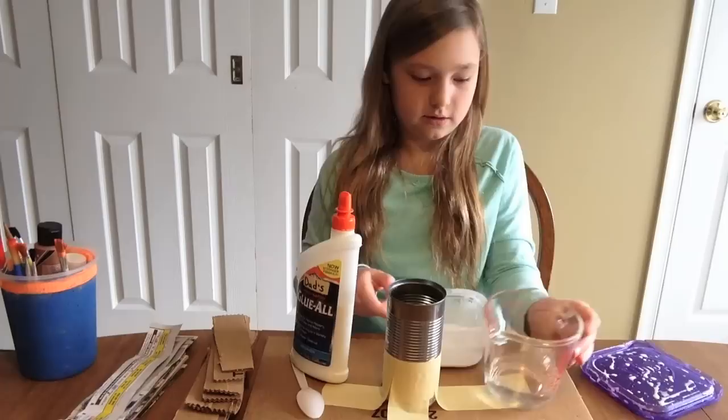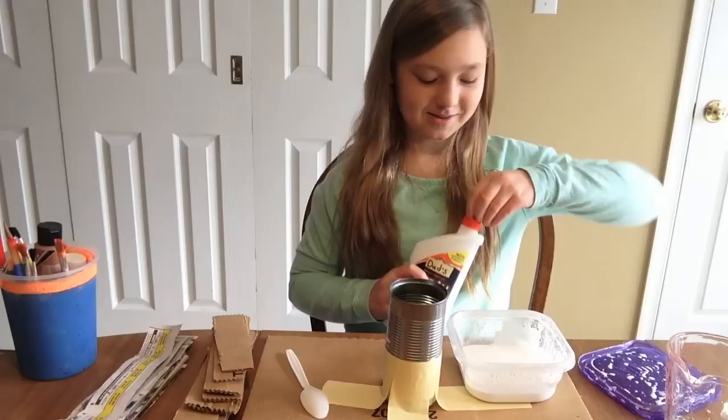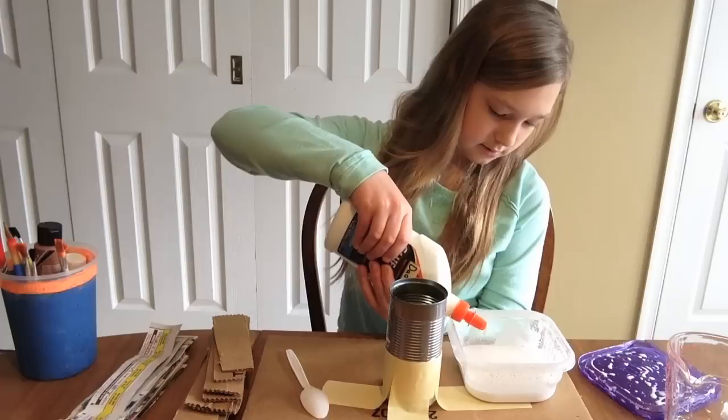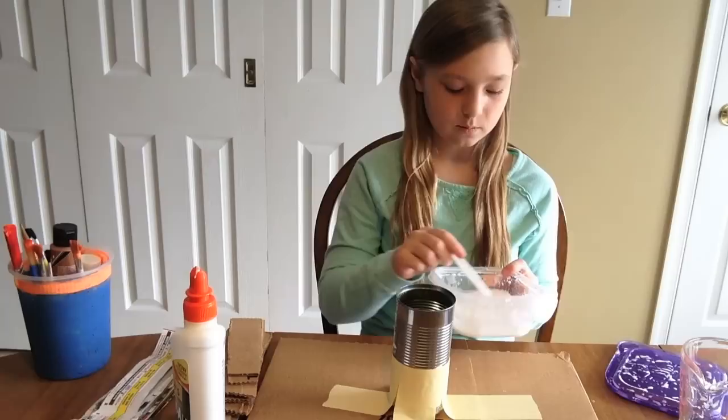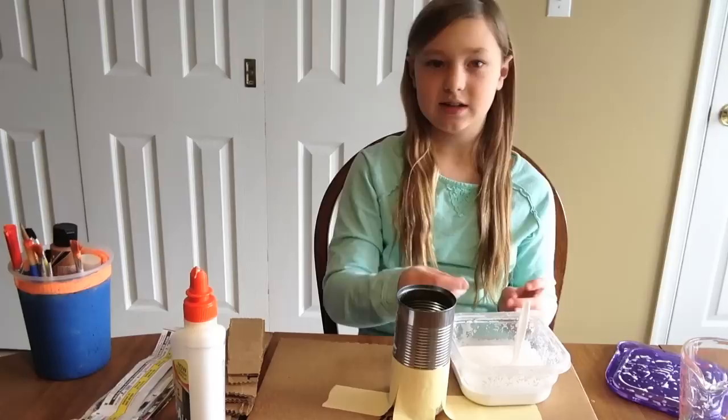Put your water in. Once you're done mixing, you're gonna want it to feel like watered-down whipped cream or heavy cream. This is a messy project, so you're gonna want to have paper towels.